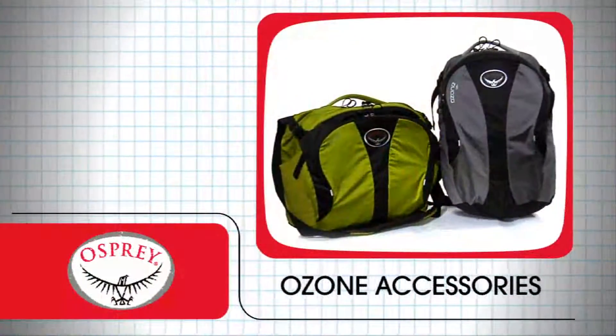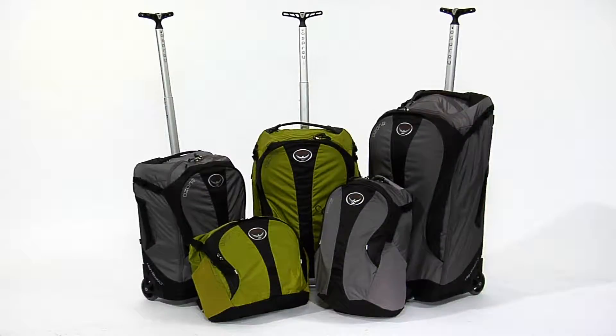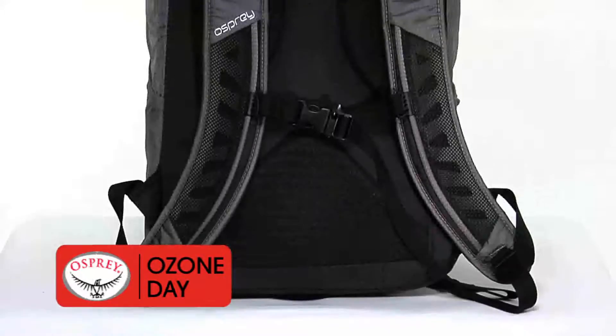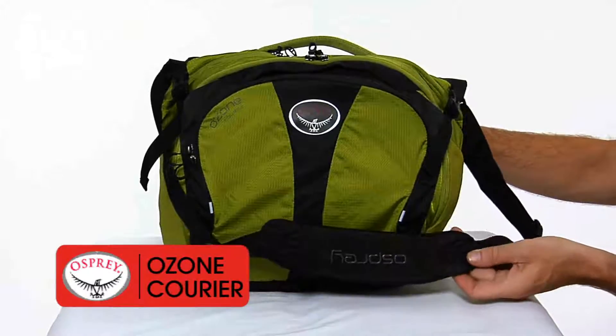Our accessory Ozone Day Pack and Courier Editions integrate perfectly with our Ozone series to provide a full ensemble for today's active traveler. The Ozone Day Pack features padded shoulder straps with reverse spacer mesh for ventilated comfort. The Ozone Courier features a fixed adjustable padded non-slip shoulder strap.